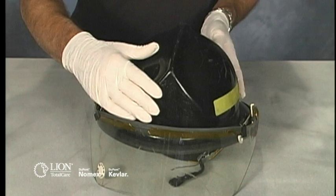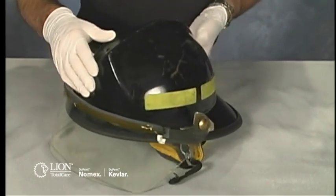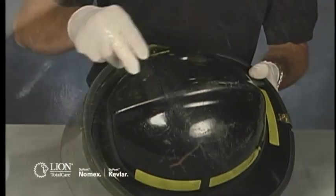Start with a clean helmet. Remember, dirt and soiling can hide signs of damage and wear. Check the helmet shell for cracks, dents, abrasion, thermal damage, bubbling or soft spots, and contamination.